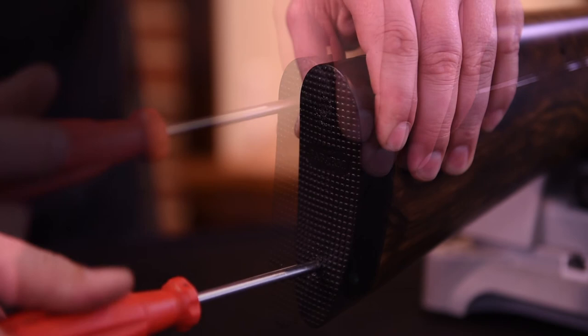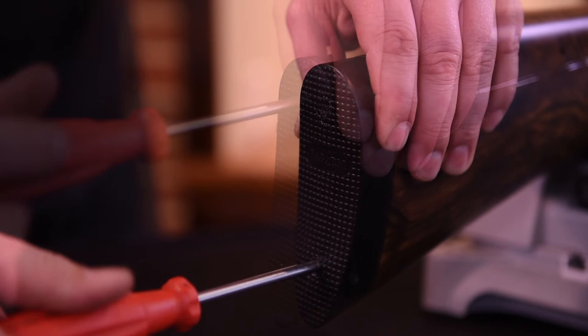Align the bosses and turn the screws into the stock, tighten for reassembly. At this point, you have installed the recoil pad and your gun is now ready for use.